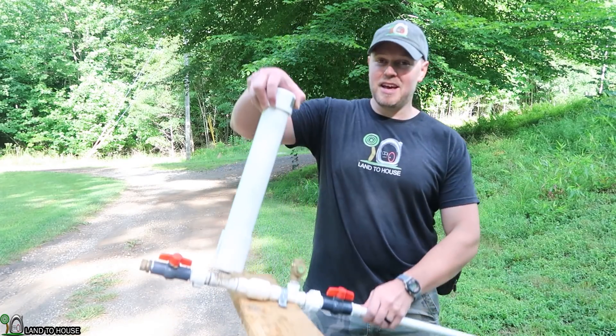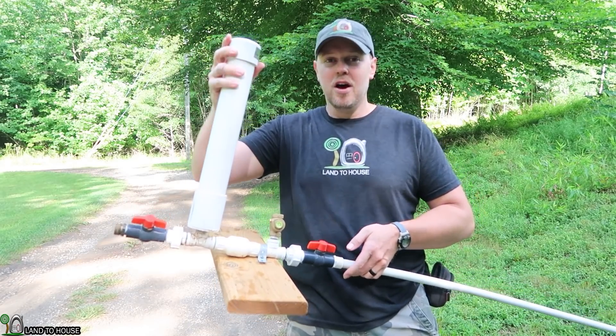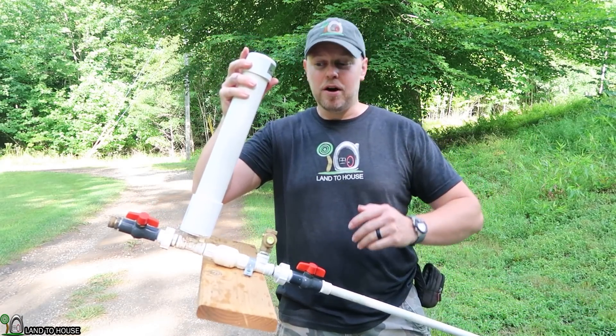Welcome to the Landahouse YouTube channel. I'm Seth, and this is a ram pump — a water pump that needs no fuel or electricity to operate, only flowing and falling water.